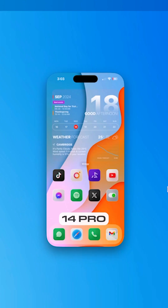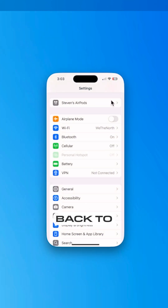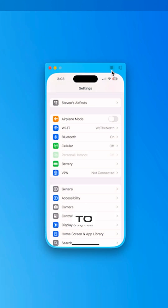Now we have full access to my iPhone 14 Pro. We can open up applications, go back, change some settings, and if we want to go back to the home screen, all you have to do is go to the top right here.